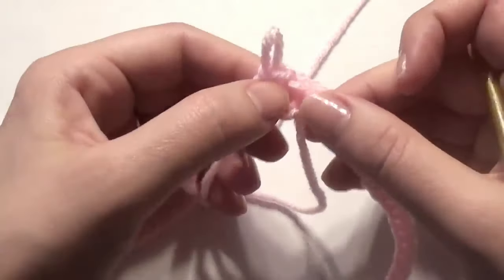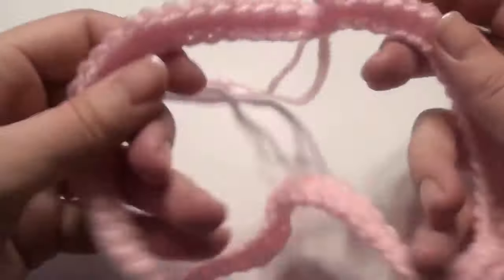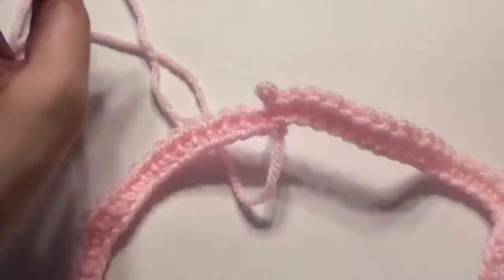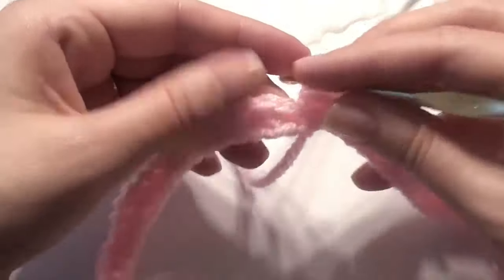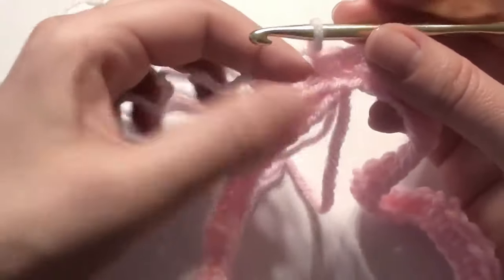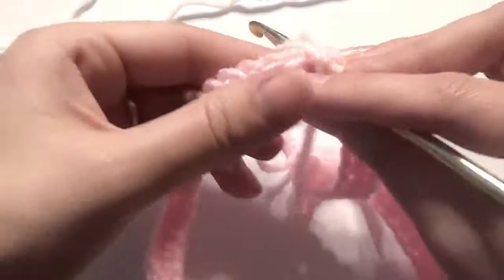Once you get to the end, you're going to connect with a slip stitch. Pause your video once you've reached your single crochet all the way around. If you want, you can switch colors — I'm switching to white. Slip stitch the new color on and then slip stitch into the beginning single crochet with your white.